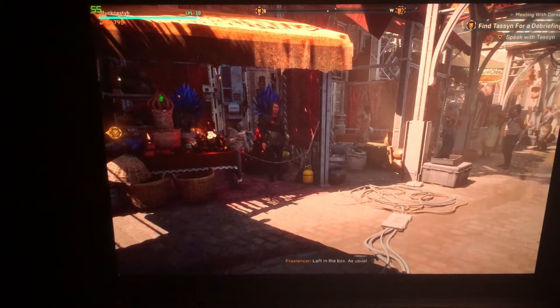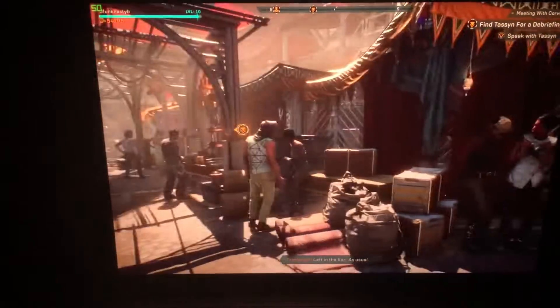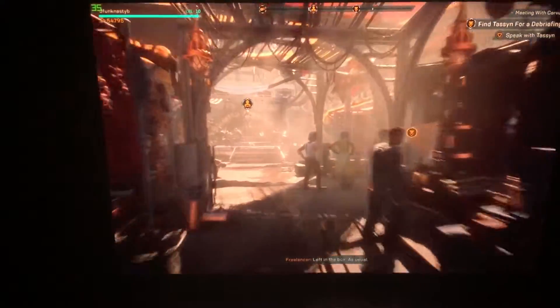Hi, this is Justice with Tablet Pro, and this is just a quick video. If you're playing Anthem and you're having some real serious problems with your FPS, there are a couple things you can try that will make a really big difference.